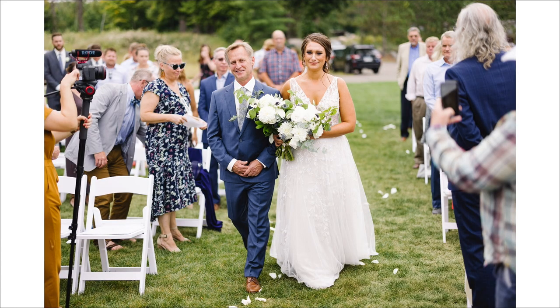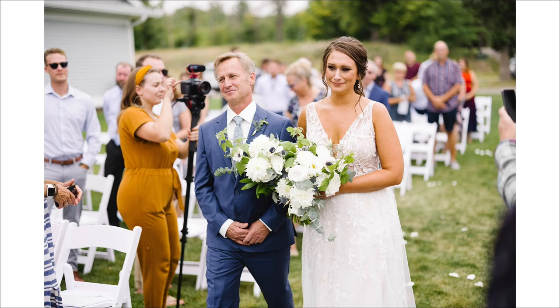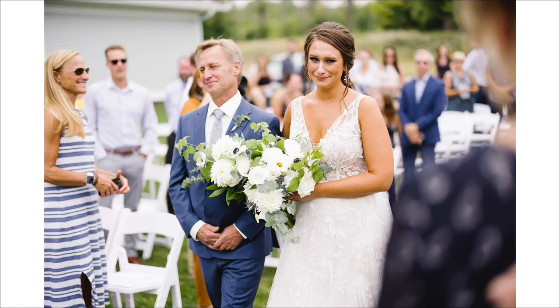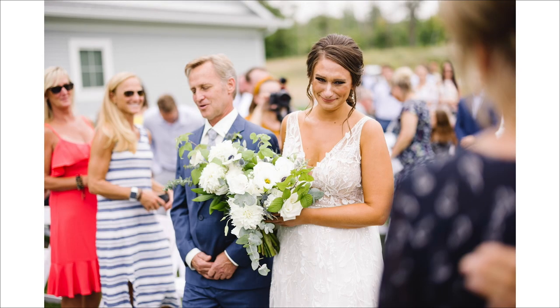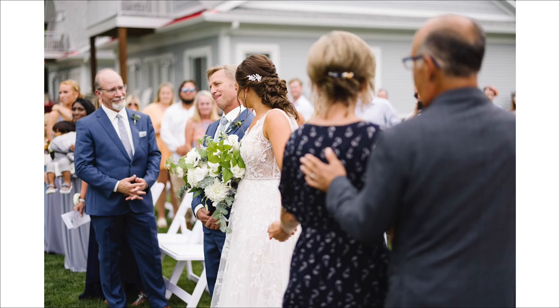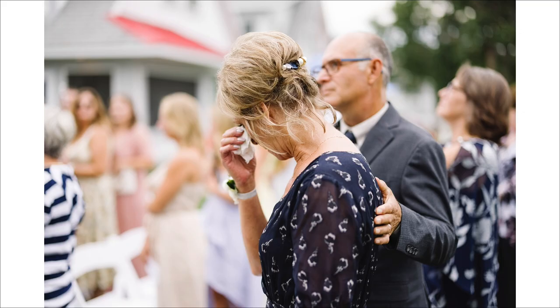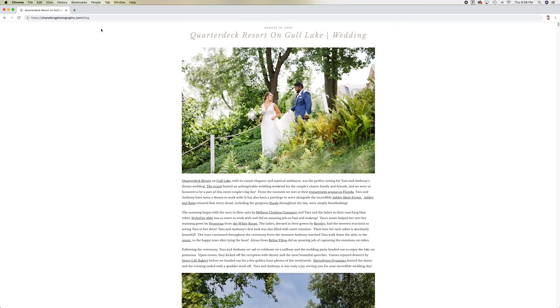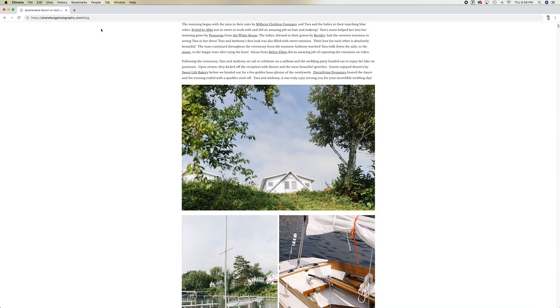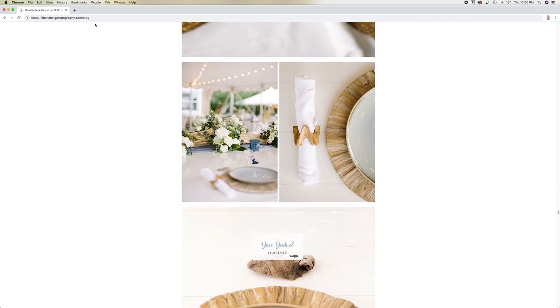After just a couple of weddings with the R5, I had full confidence in it. I finally photographed the processional using the vertical and horizontal AF zones at f1.2, and I'm happy to report not one single photo was out of focus. I also want to note that the camera did not focus on any of the other faces of the guests, because I had the autofocus zone set right to where the bride and father were walking down the aisle. If you're interested in viewing any of the photos I've been taking, click the link in the description to head over to our blog.